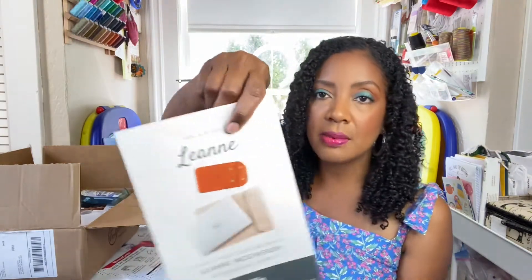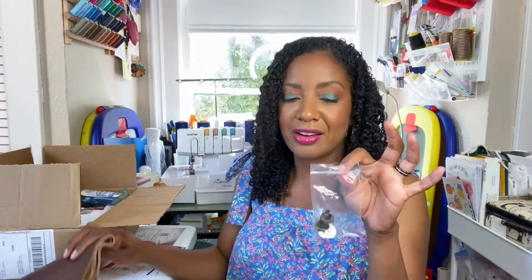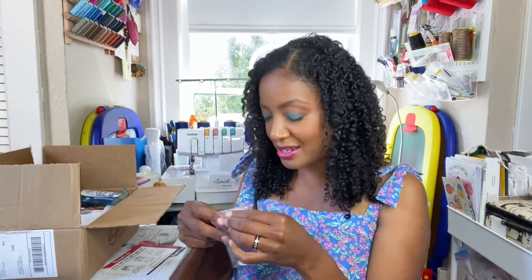The first thing in the box is a project we didn't know we were going to receive: the Leanne laptop and tablet sleeve by Sally Tomato. The fabric I received is a beautiful brown faux leather, and in the bag we also have hardware for the sleeve cover — a beautiful brass color. I've never made a bag or anything requiring hardware like this, so I'm eager to give it a try.